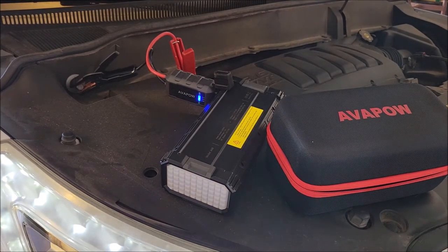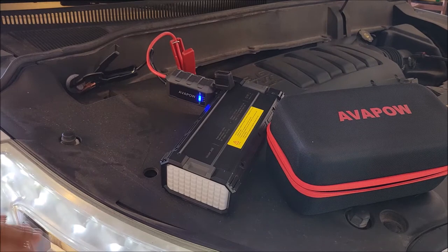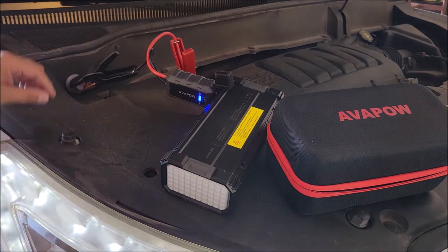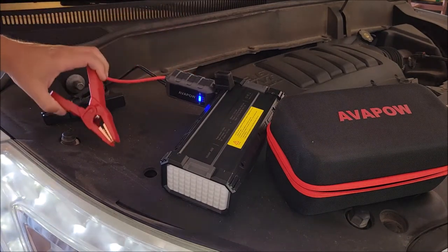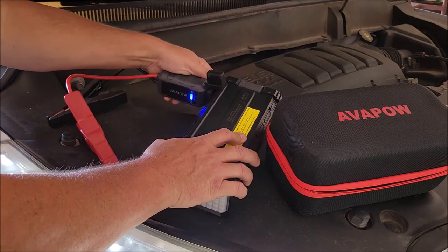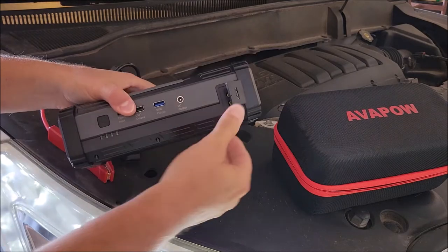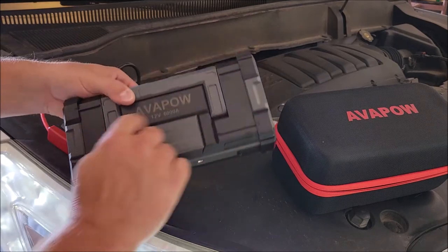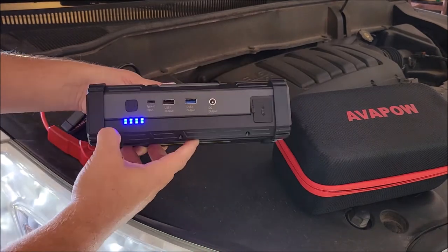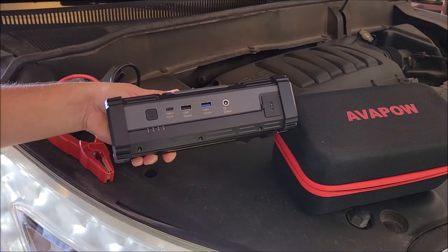This thing cranked with no problems at all — you couldn't even feel it was a weak battery. Now that the car is cranked, I need to let it run for a little while so the alternator can charge the battery back up. I'll go ahead and disconnect the negative and positive terminals, unplug the cables from the power bank, put the protective caps back on, and close the cap on the port side. It's still showing four lights — still fully charged — and it's rated for up to 50 jump starts.